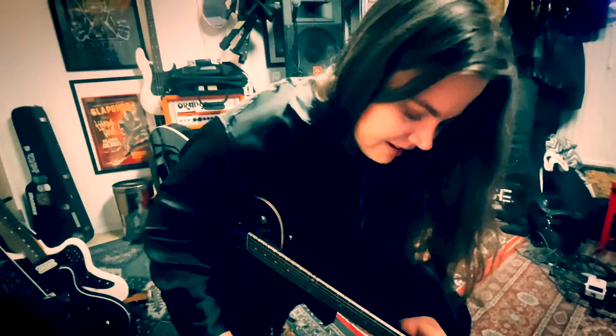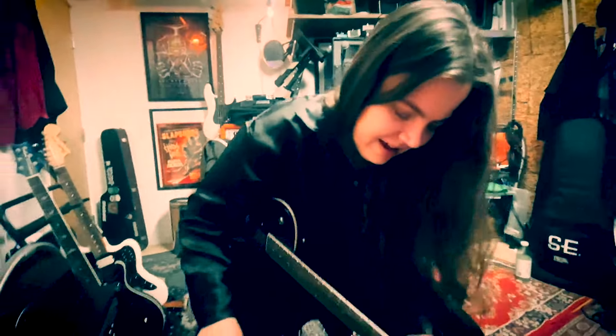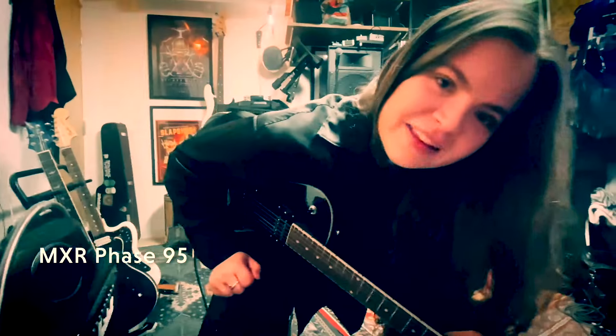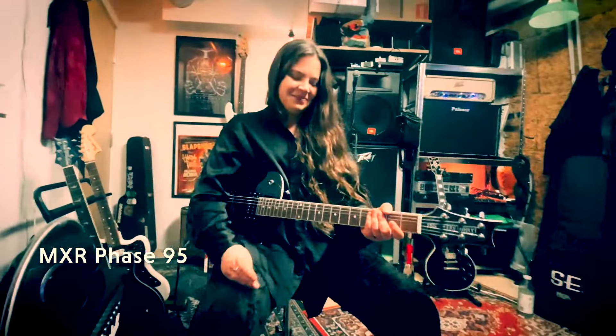And then I got this small pedal. It's a Phaser — MXR Phase 95. I love it!